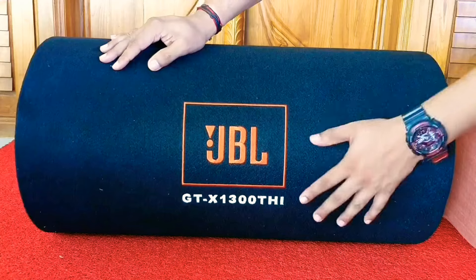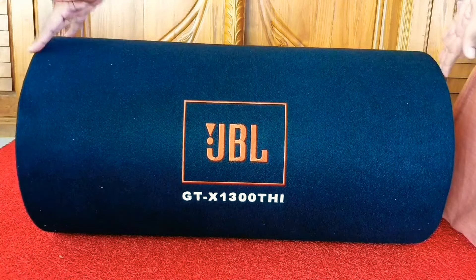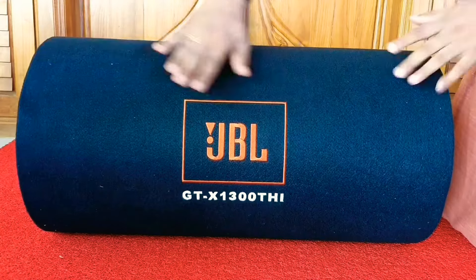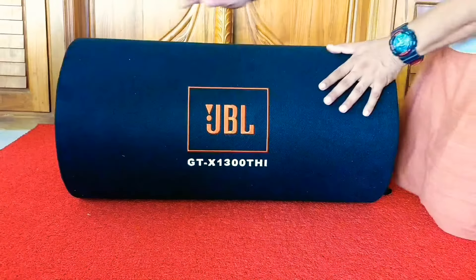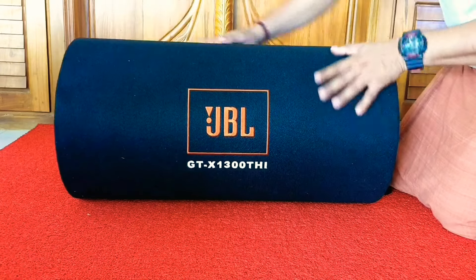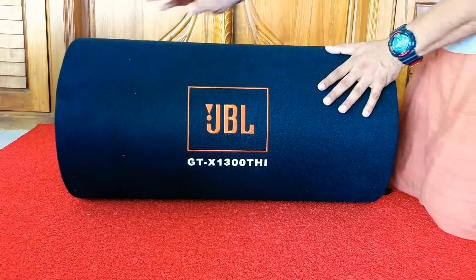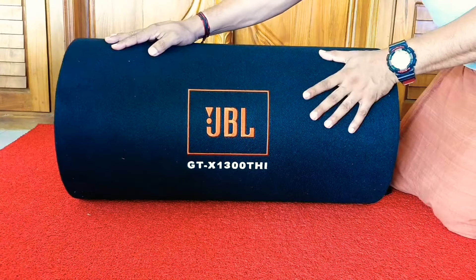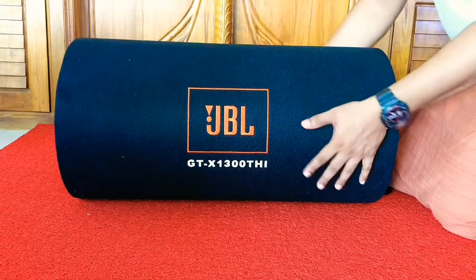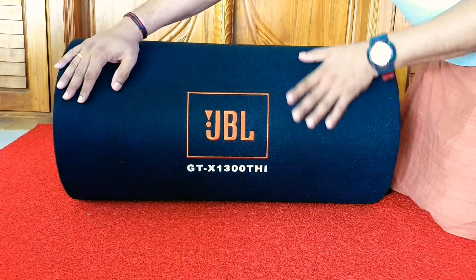This bass tube weighs around 8 to 10 kilograms. One thing to note is that this doesn't have an inbuilt amplifier — we need to buy an external one. External amplifiers are always better than subwoofers with inbuilt amplifiers.